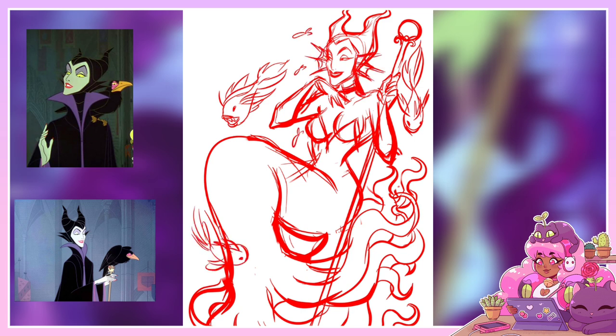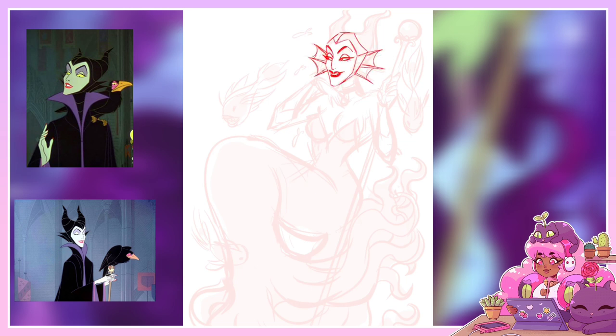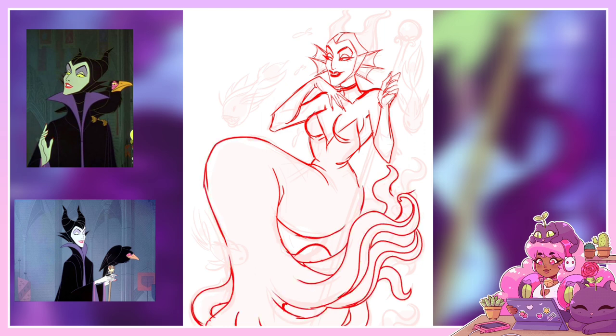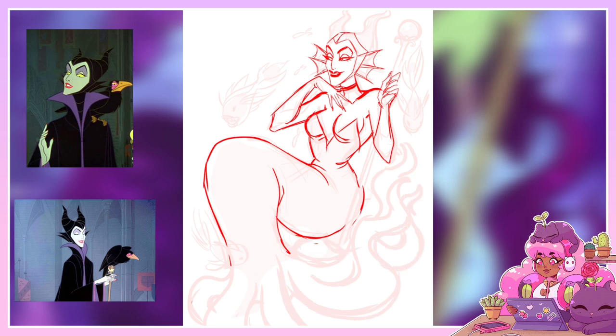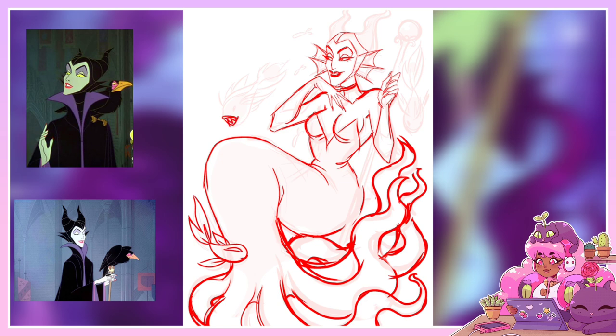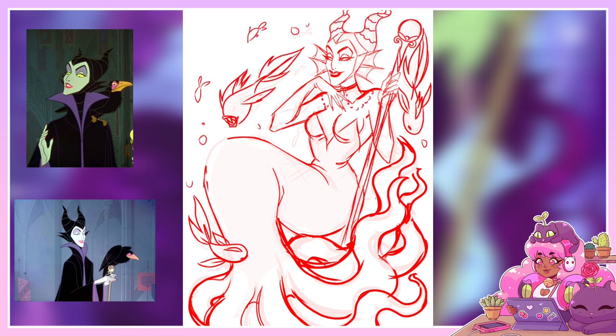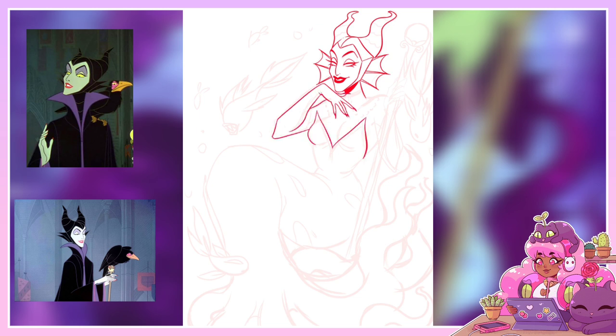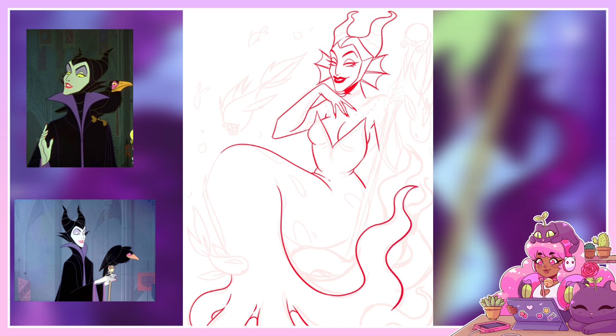I chose to draw Maleficent because I really like her design and I thought it would translate really well to a sea witch design, which I think I was correct about because she turned out pretty good. I made some changes here and there but I think the changes work for her design. I really like Maleficent's whole look — her makeup, her whole aesthetic. I think she looks very pretty and really cool, and she's one of the more memorable villains. She's definitely from the early stages of Disney villains when they were still evil and mean. Maleficent is such a petty character — she does what she does to Aurora simply because she wasn't invited to her christening.